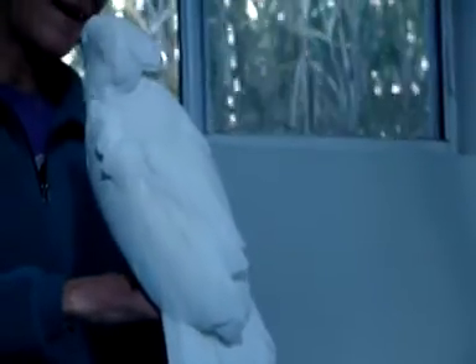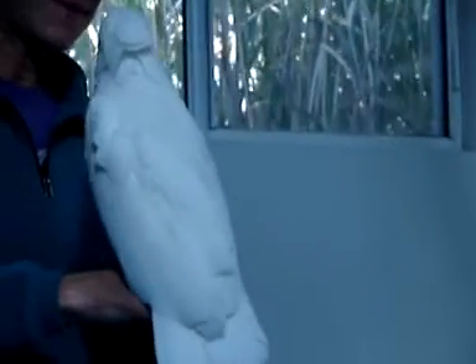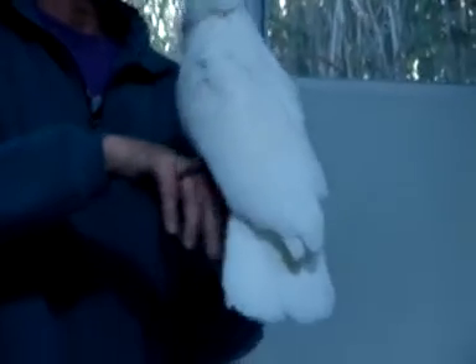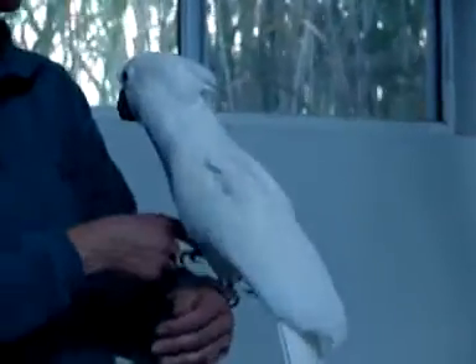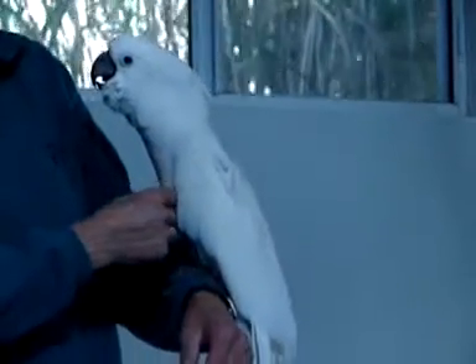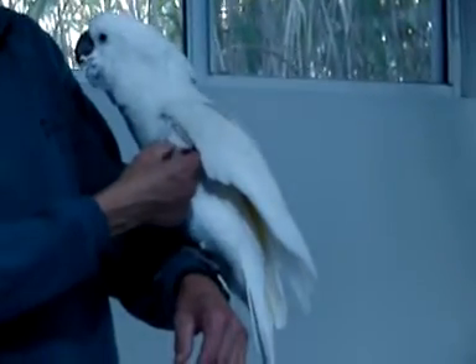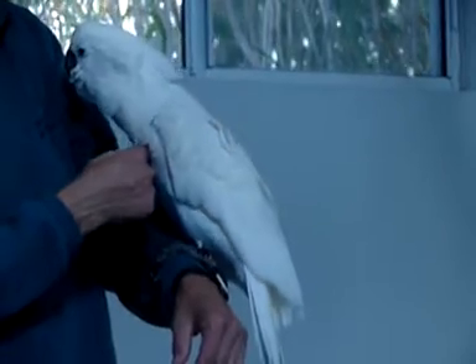Good boy. You talk about him being kind of addicted to love. What we would prefer, really, is for him to be able to be touched in a way that is a little bit more mindful and engaging to him, without him feeling like he has to keep pestering you for it.